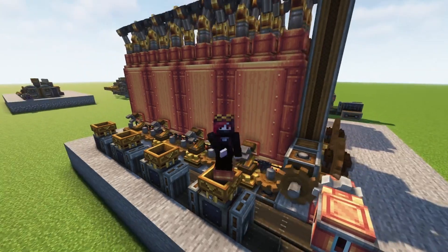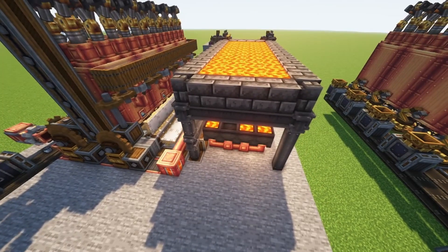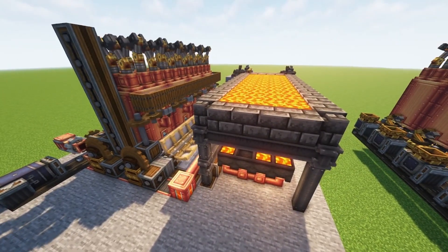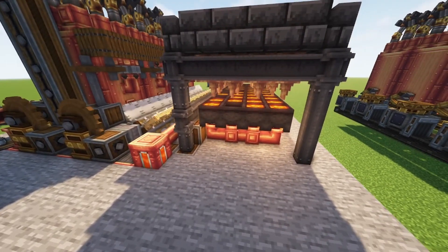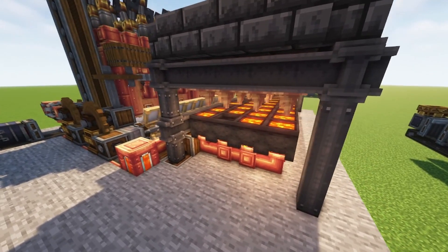Let's get right into it. Starting here at the back, as you can see it has its own lava — four cauldrons for every three blaze burners. That's the perfect ratio to slightly over-sustain the lava, and we're still going to use a small tank to make it more stable.